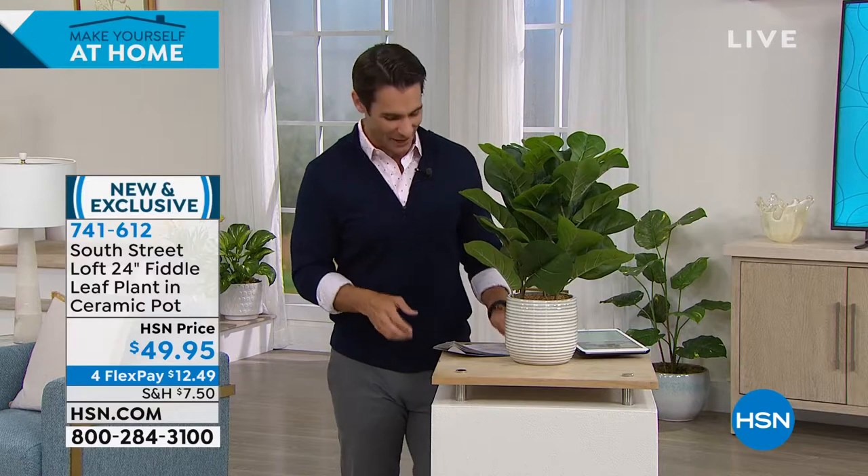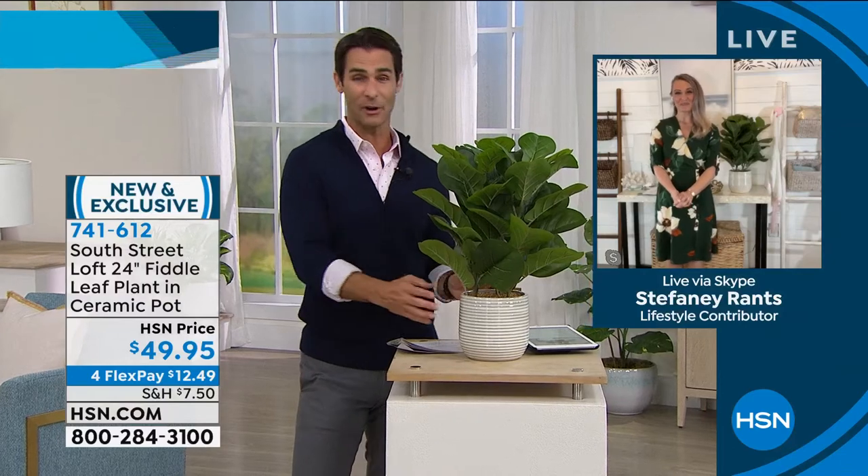$49.95. You are the first to get to shop this — it's the very first airing. It's on four flexible payments of $12.49. Anytime you see Extra Flex, take advantage of those. From South Street Loft, Stephanie Rance is joining us again this morning. Good morning, Stephanie. You talk about trends right now — between this and the next thing we're about to talk about, this is in right now.